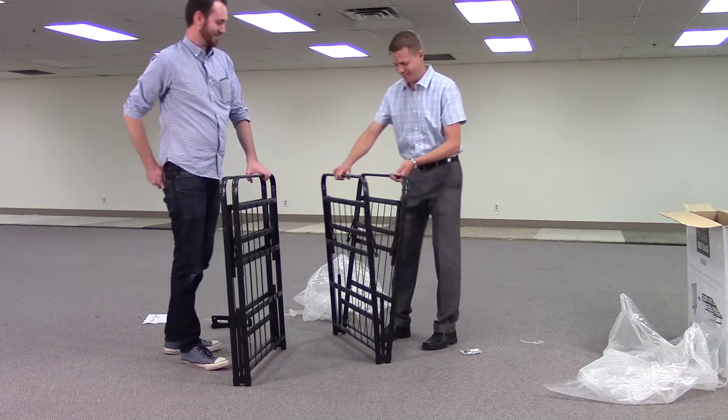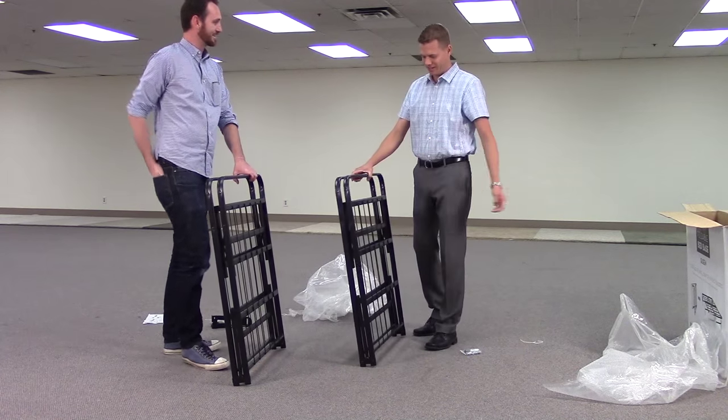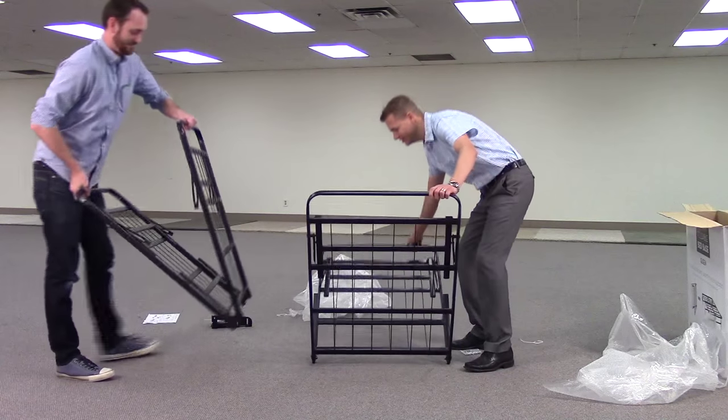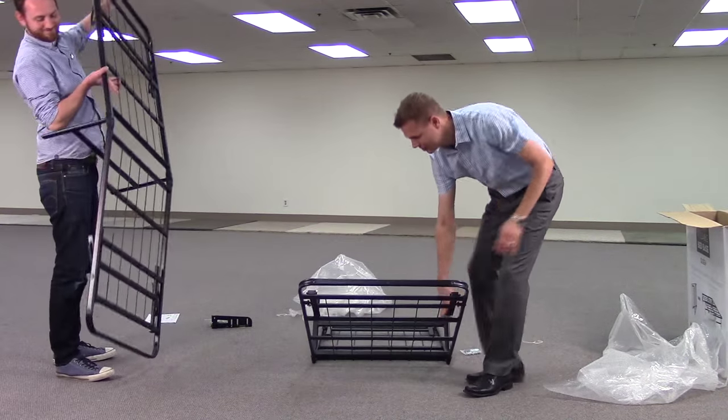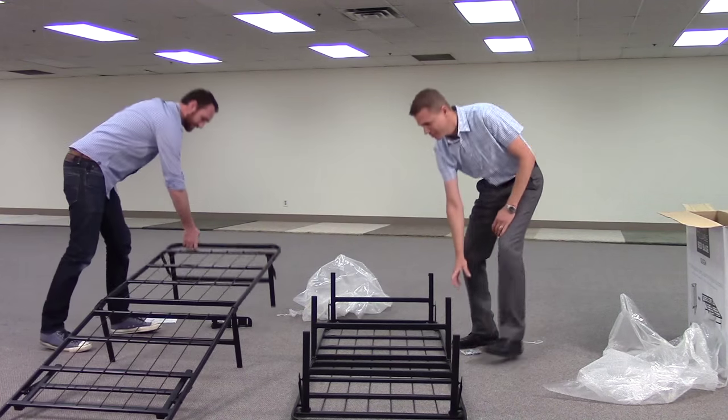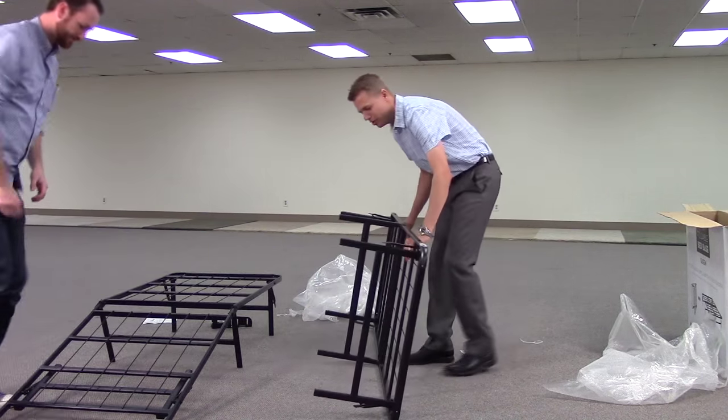First things first — piece of cake. Unfold it, pull the legs up, then turn it over.